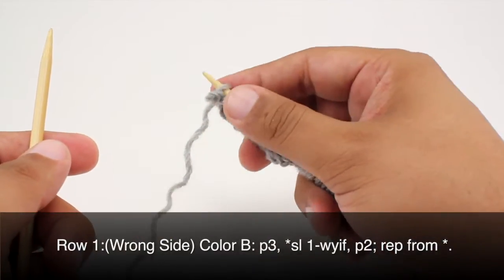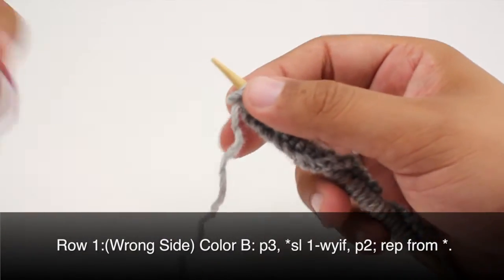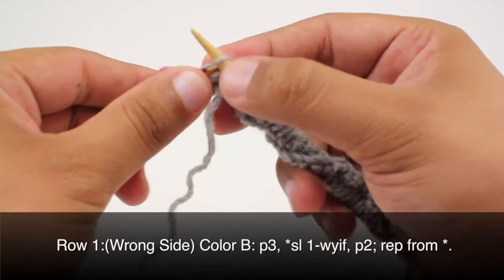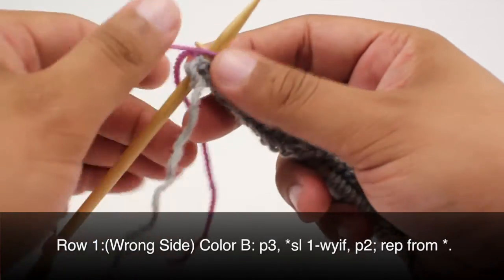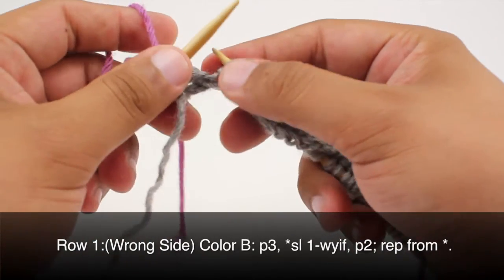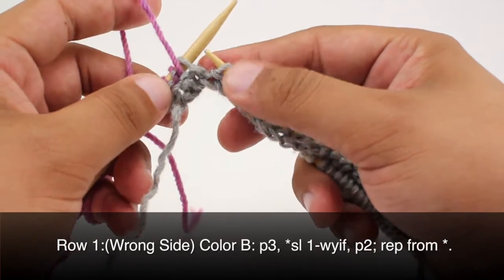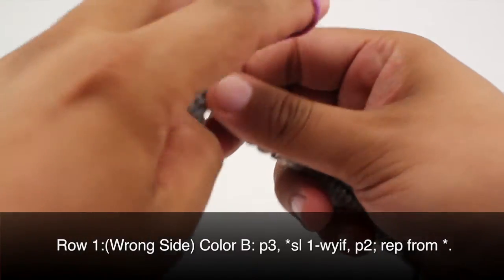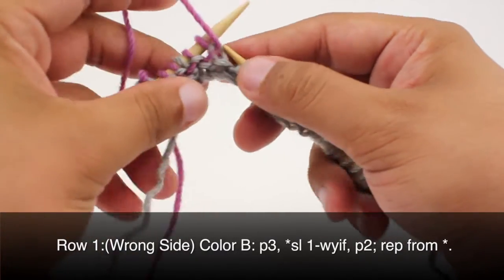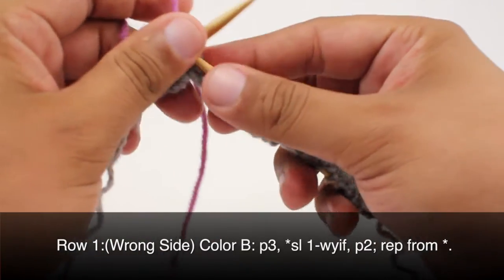Row one. Beginning on the wrong side of our work, take color B and start by purling three. Wrap your yarn over and begin working with it. Then slip the next stitch with yarn in front — slip it purlwise and keep the yarn in front. Then purl two. Repeat this sequence all the way across until the end of the row, continuing to slip one and purl two.